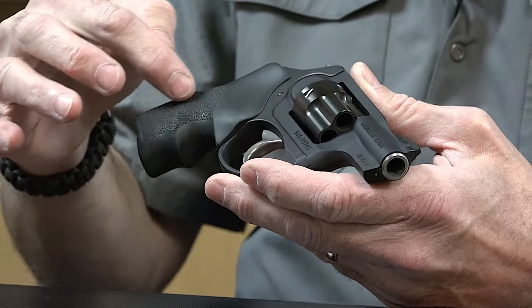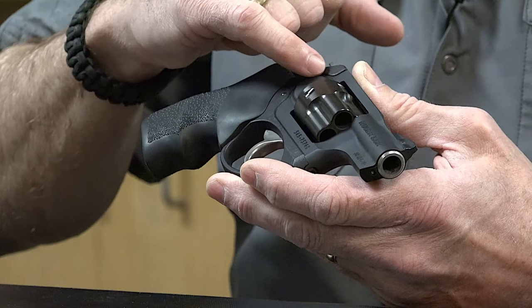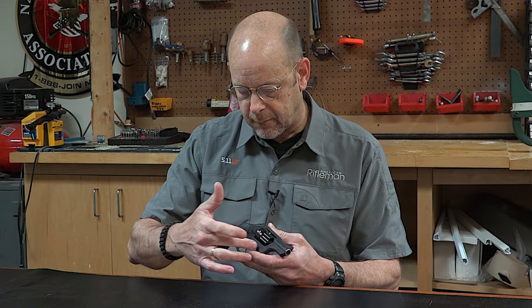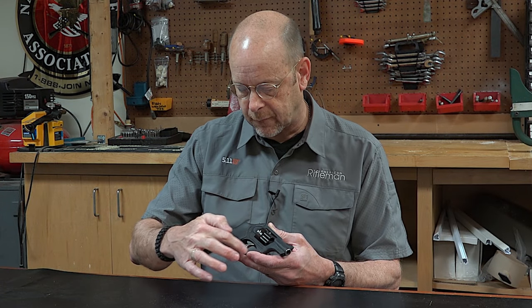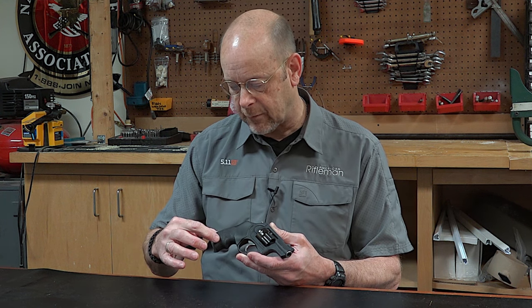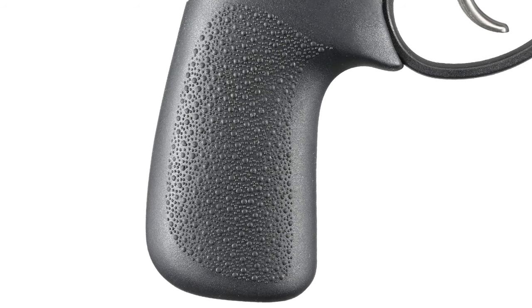All of the fire control mechanism is contained in the grip frame — you can see that the two are joined right here together. The polymer part houses the trigger guard and the grip frame itself, onto which the Hogue Tamer monogrip is attached.